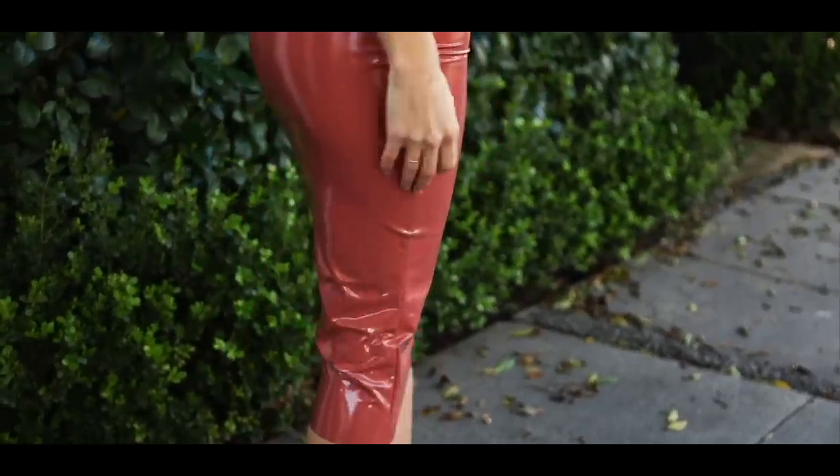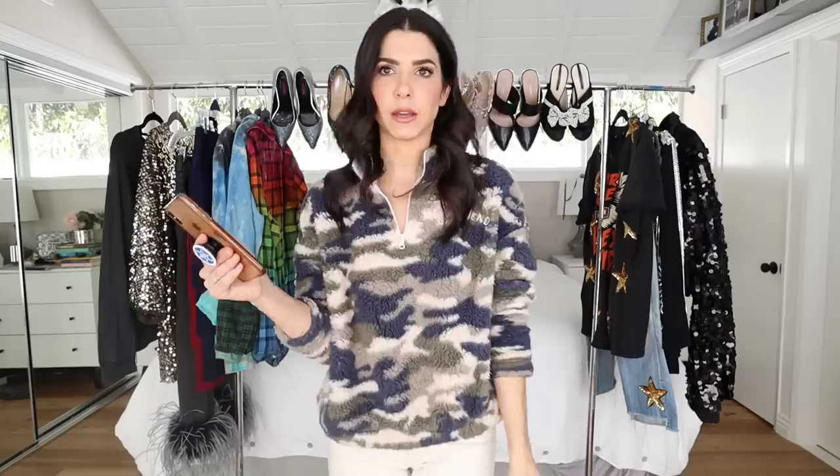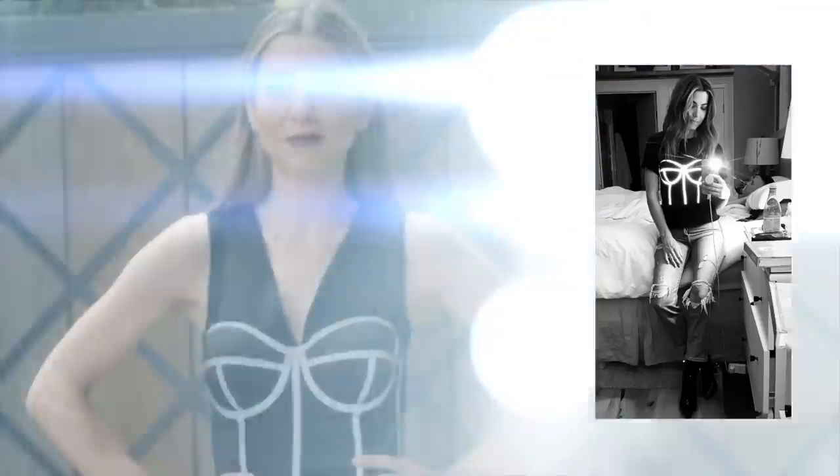The Kylie Jenner reflective corset — I've actually worn it way more than I thought I would. I wore it over a black sweatshirt for a girls' night out and it was really cool and fun. It's a really playful one.